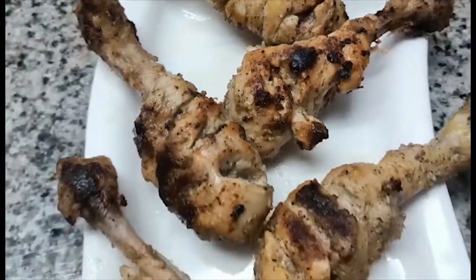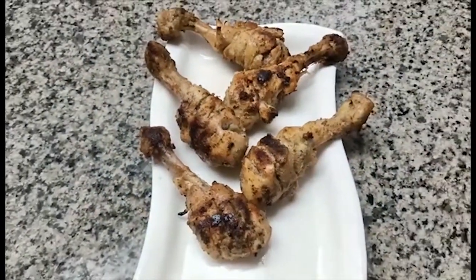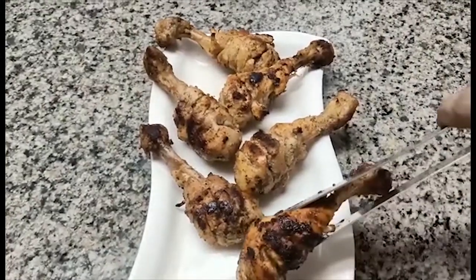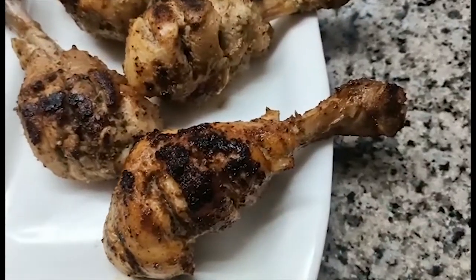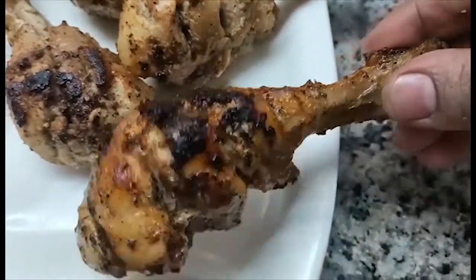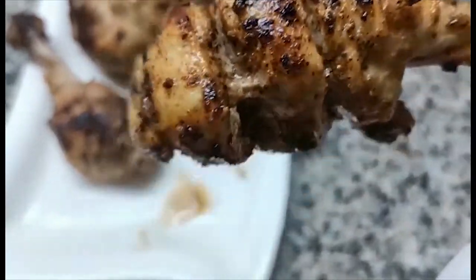Hello friends and welcome to my channel Love and Food. Today we will make chicken tandoori without oven and without tandoor. This is a very easy recipe.